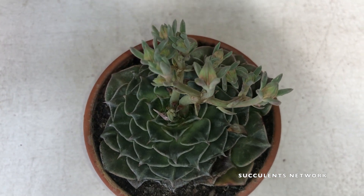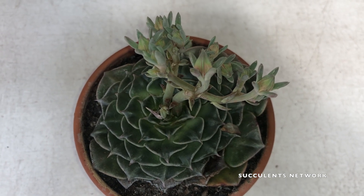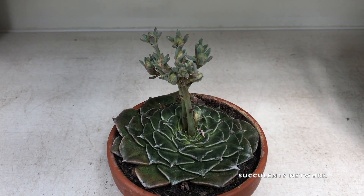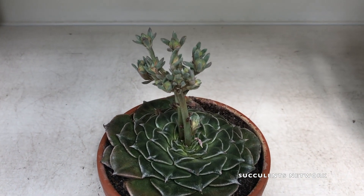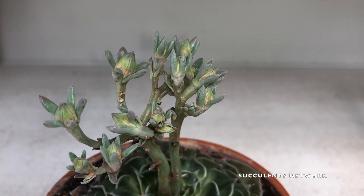A common issue with this specific plant is that these tightly packed rosettes are attractive to mealybugs. Mealybugs are not a fun pest to handle, but they can be easily handled.